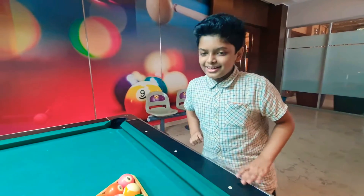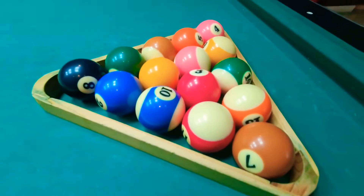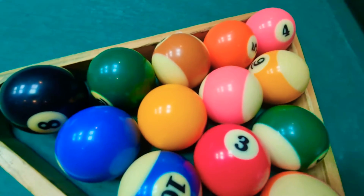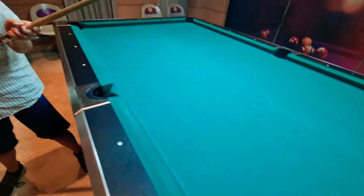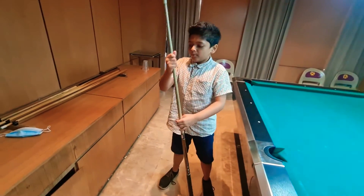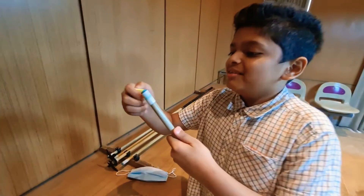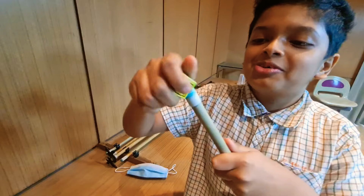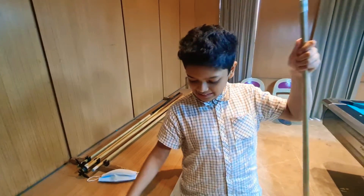So now let's get started. To play billiard we are going to need this cue stick, but before we play we are going to need this chalk so we can make this thing a little more sharper. Now after you have done that,